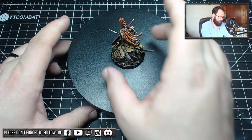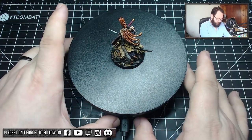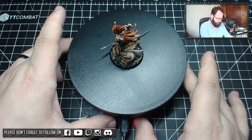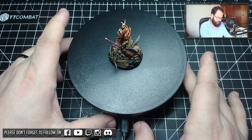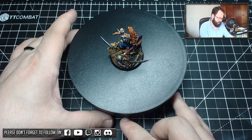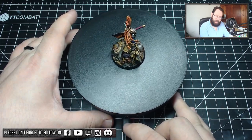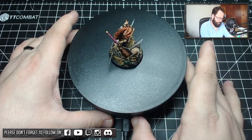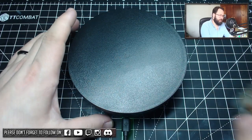If I grab my Gotrek here — a nice big plastic model, needs a decent 40mm base — let's turn it on. It turns nicely, and if we increase the speed a bit faster, and then fastest — there you go, does the job. Turning a plastic or resin model, there's not a lot of weight to it.